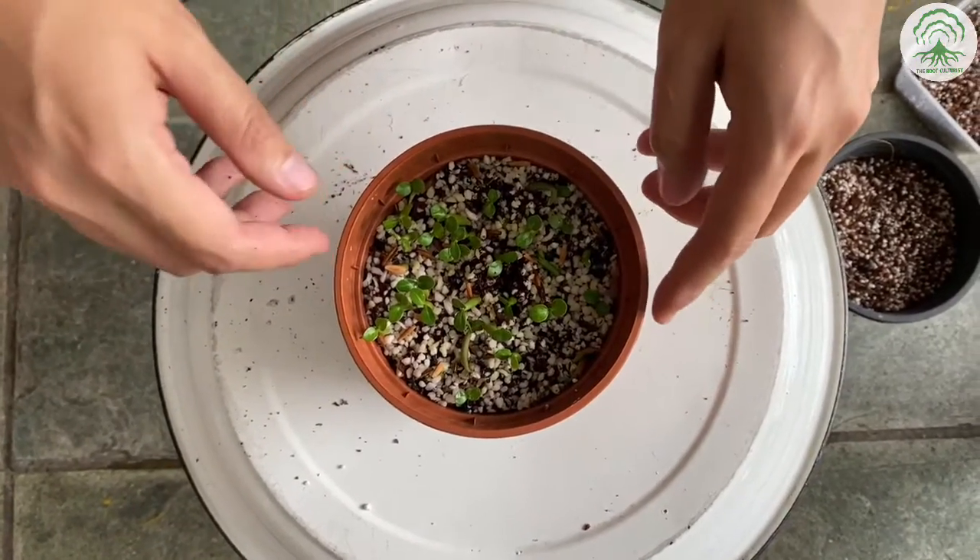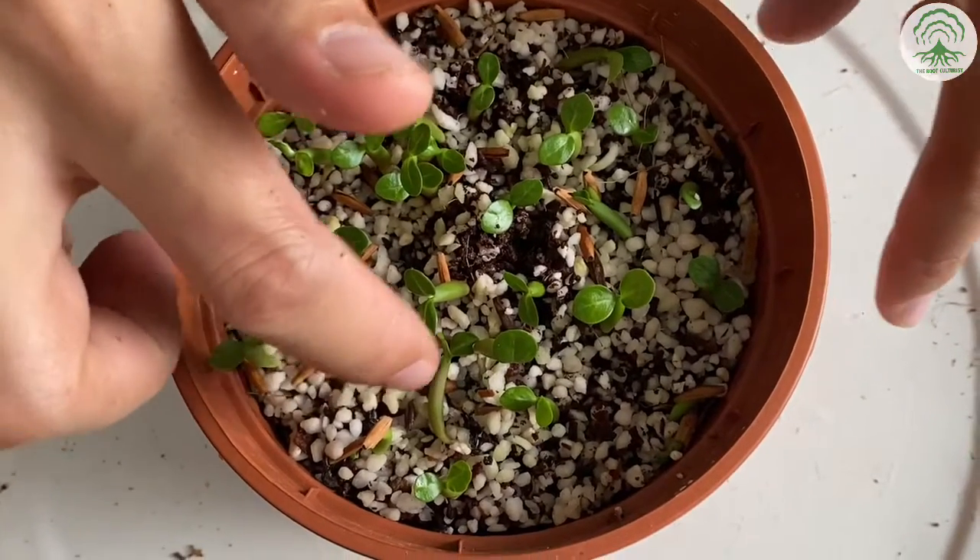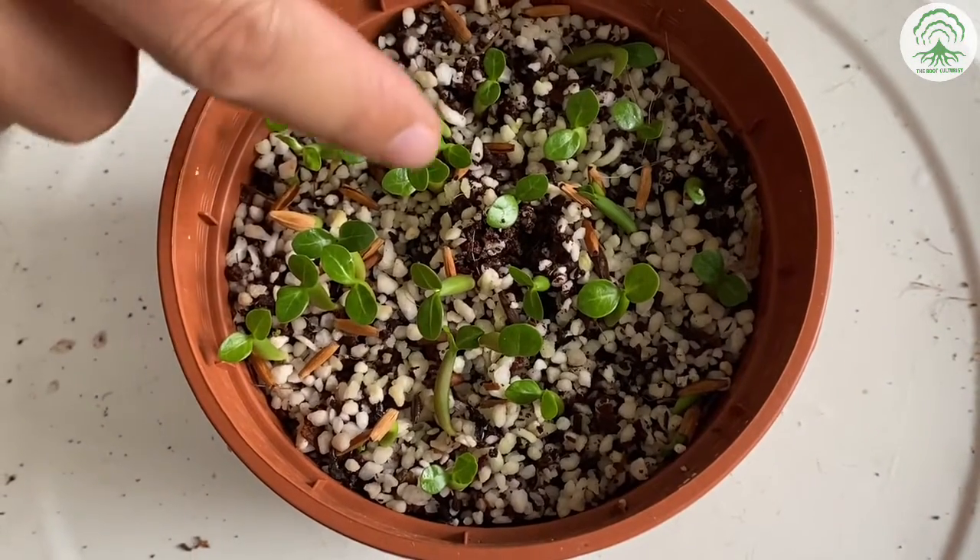Here we have one that we did a week ago. This is an example of not adding a shallow layer of potting mix after sowing the seeds. What you'll get is seedlings falling all over the place.